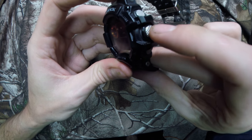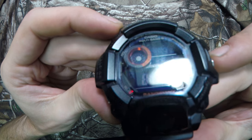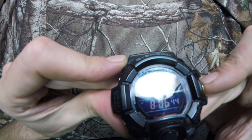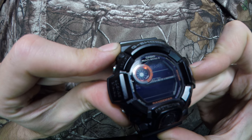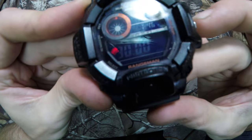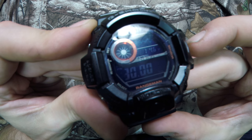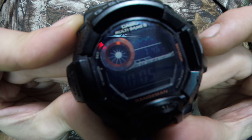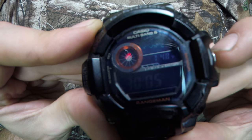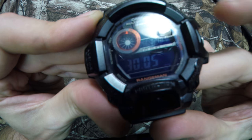This button on the side lets you cycle through three sensors built into the watch. The first is 'BARO,' which is a barometer. You can see it actually graphs the bar pressure at the top — there's a little graph that tells you what the weather is doing as far as air pressure. It'll also give you the temperature outside, and then there's your inches of mercury reading.